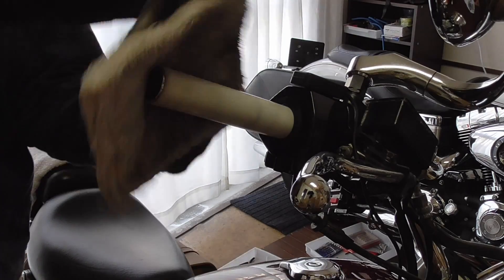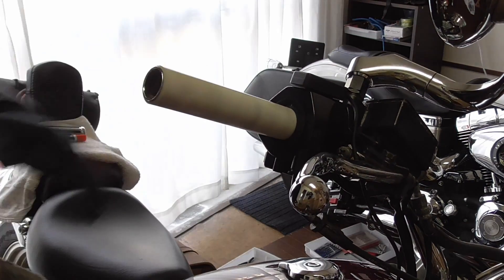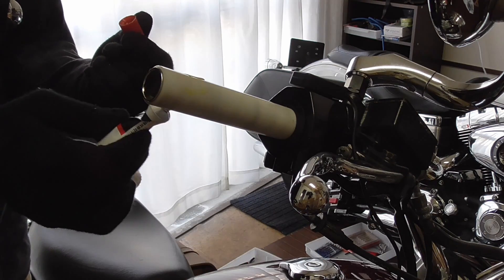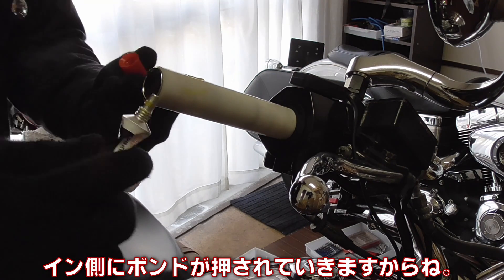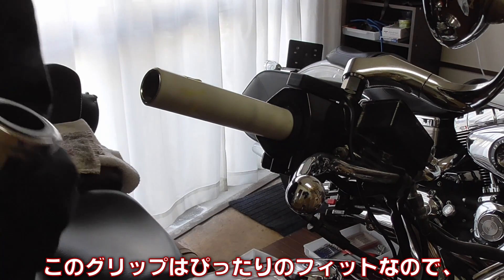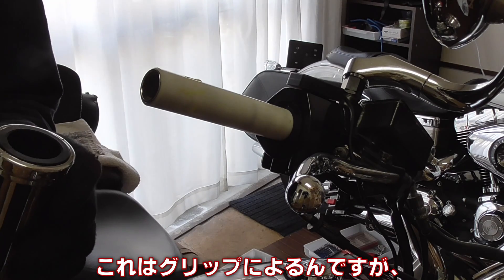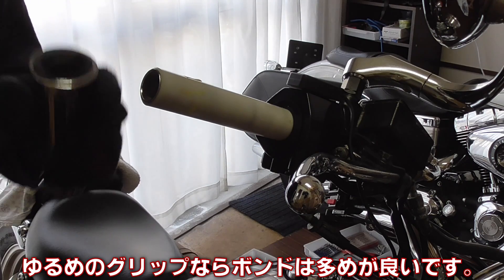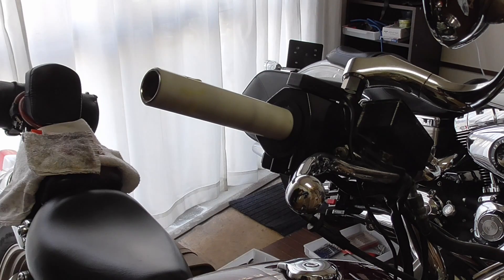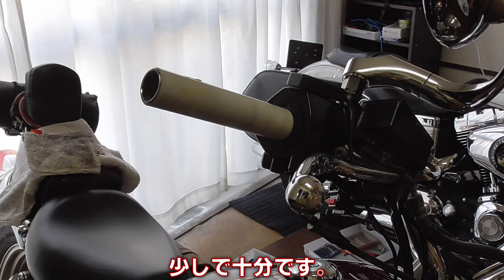Okay, now the throttle side. Once again, try to clean it, just briefly. Apply the glue — not so much, mainly on the outer side, because the glue is going to get pushed in. The grip itself is a tight fit, a very nice snug fit. It depends on what you get — you may get something a little looser, then you may want a little more glue. But for me, something like that is good enough. Let's give a little brake cleaner inside, just a little bit, just to do the job.